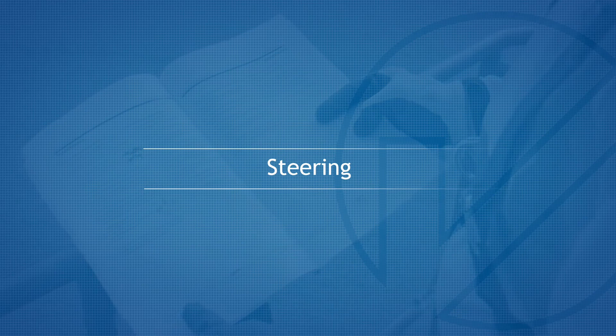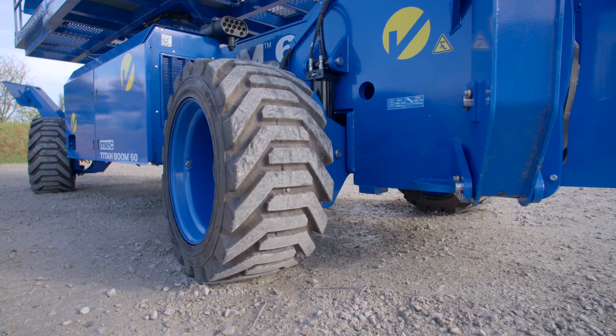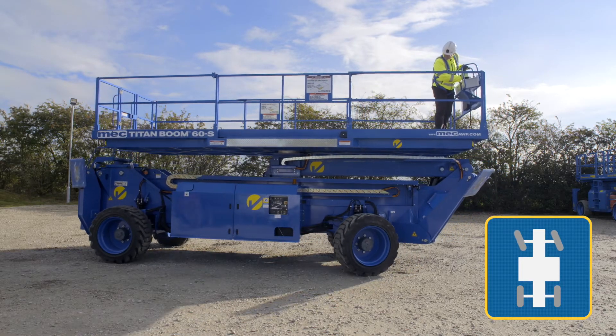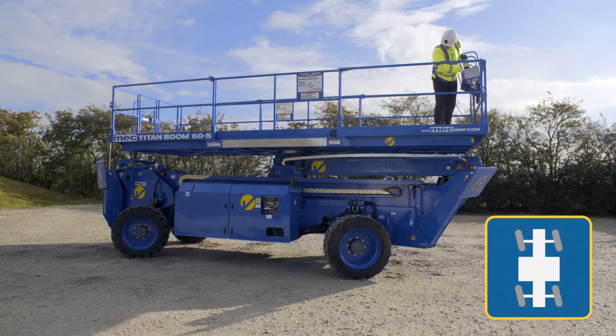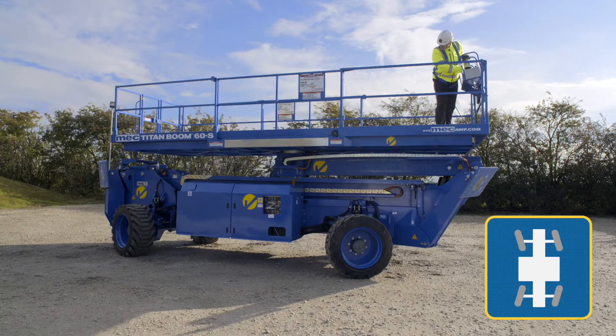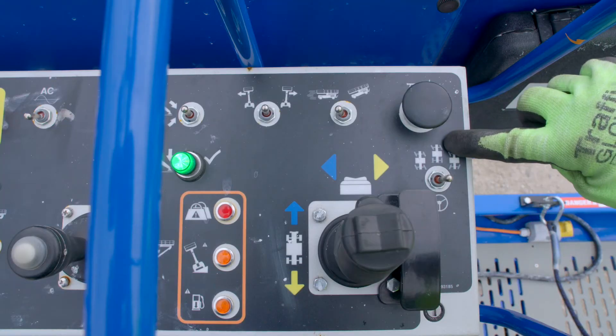Steering. The machine has three modes of steering: front wheel steer, crab steer, and all wheel steer. Use the steer mode switch to select your option.